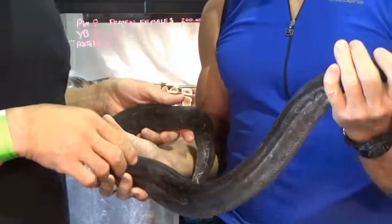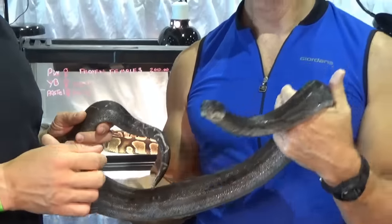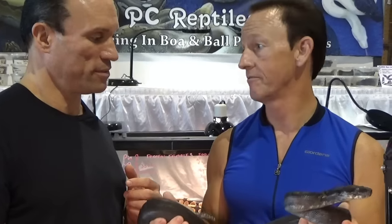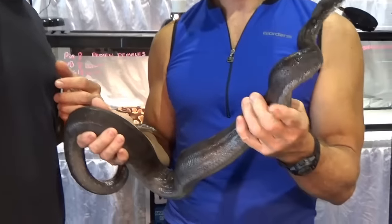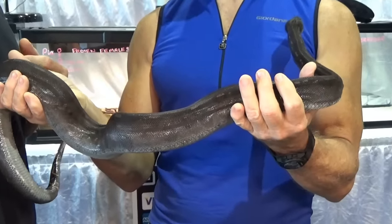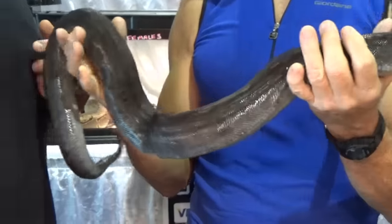I got into this project from Pete Call — number one guy. I bred this one to a snow female, a sibling from a snow female I got from Bill Gaines. So this one is het for anerythristic, het for albino, and IMG on top.